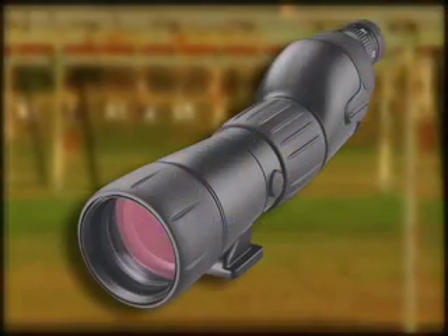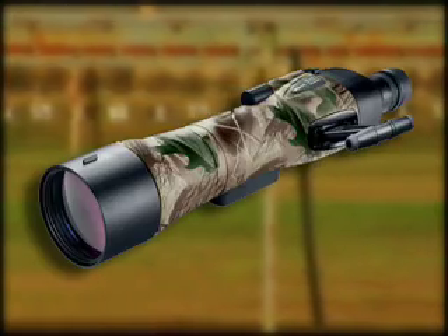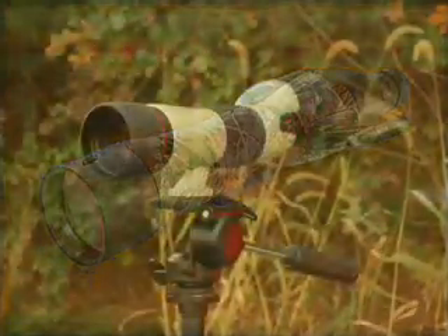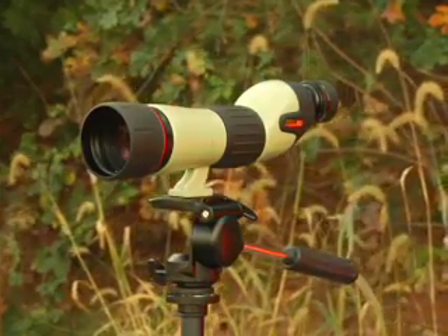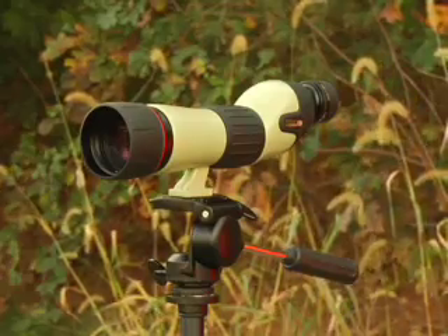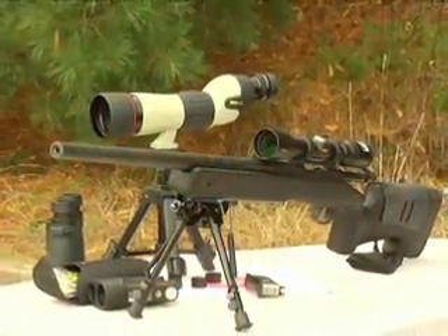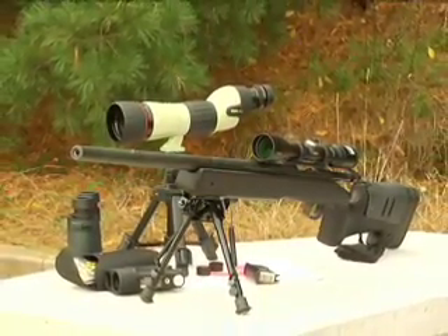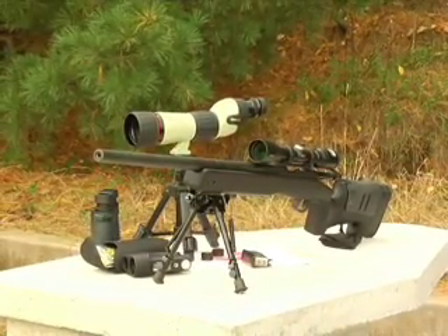A lot of people think spotting scopes are just extra weight to carry and not worth the trouble. Don't let that common misconception cause you to miss great viewing opportunities. Spotting scopes are generally bigger and heavier than your binocular, but they do have their place. When ultra-high magnification is needed, a spotting scope is what you should turn to. Plus, they can save you miles and time no matter if you're spotting on foot or from a vehicle.